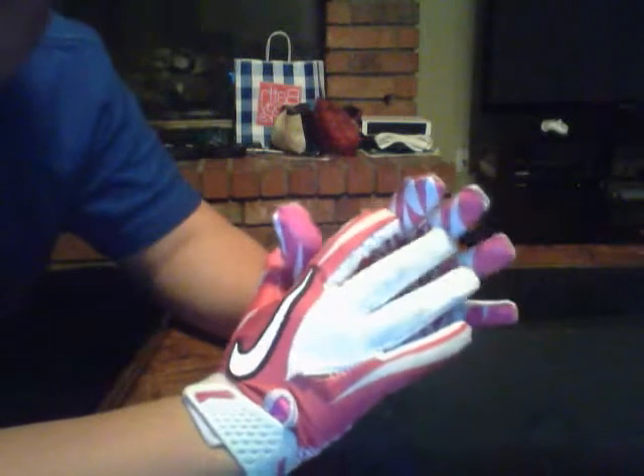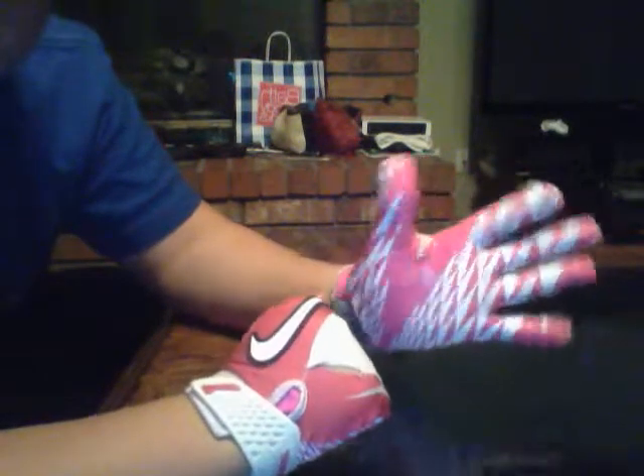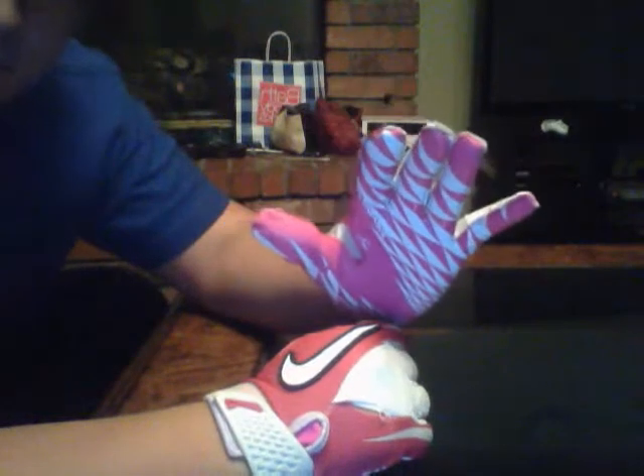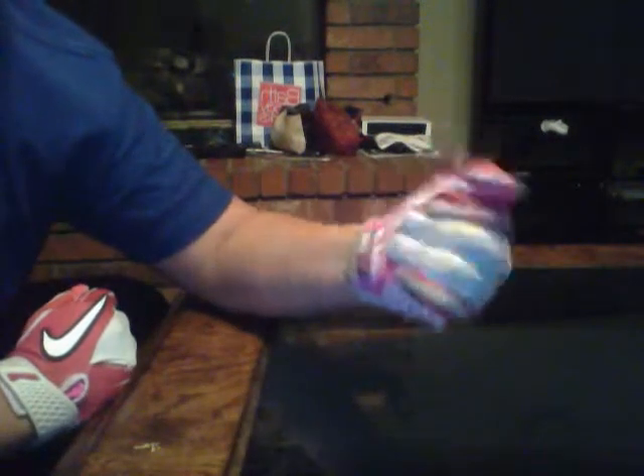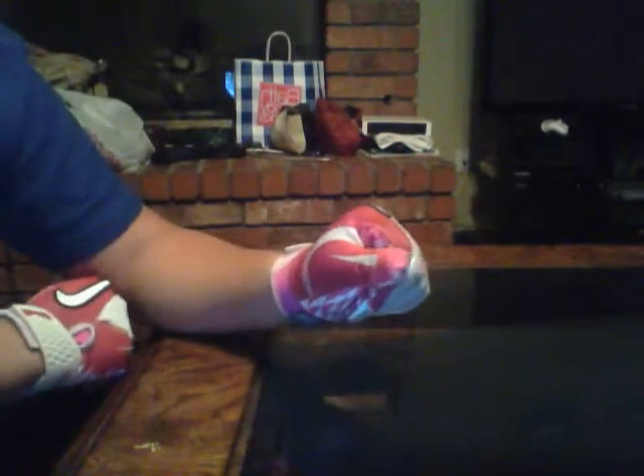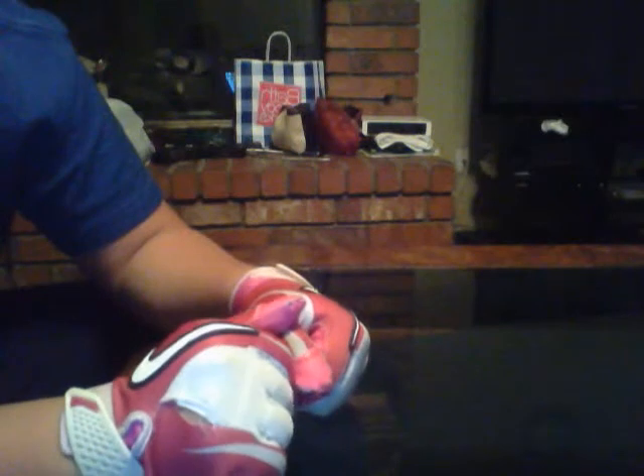Obviously breast cancer awareness. The special design on the grip. They offer the little over-finger grip right here on the thumbs. That's pretty much it. I'm kind of mad about the hole, but I think I can stitch that up or something.